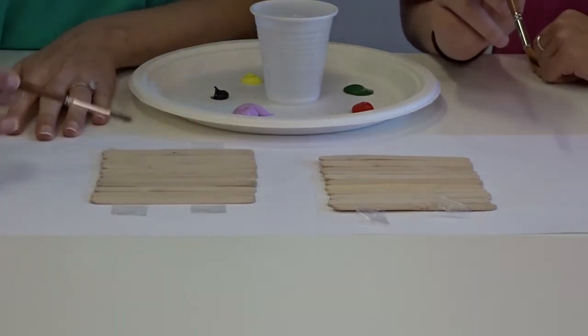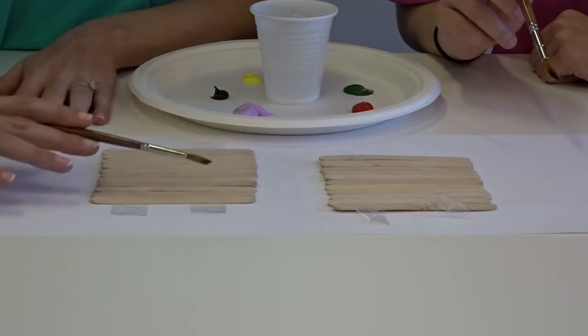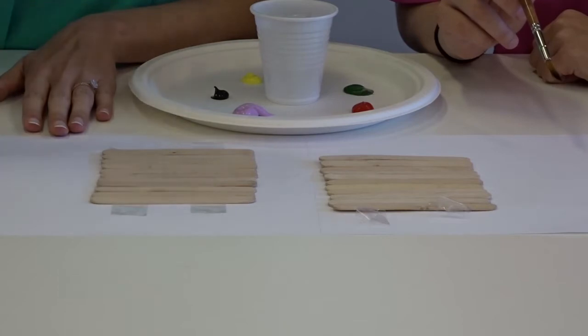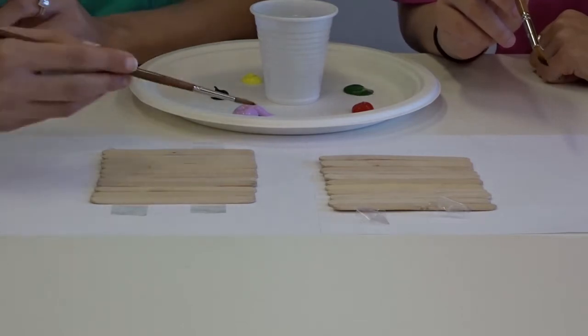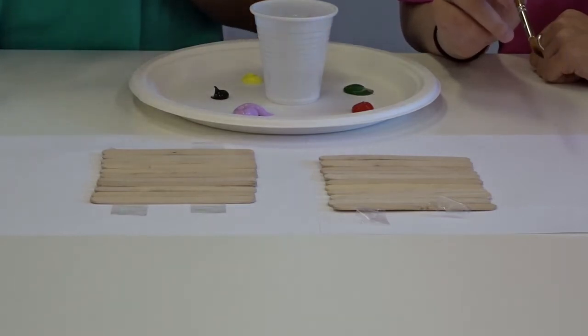We're also going to leave the background blank today because you have to paint the whole background and let it dry before you do any design. But as you could see in our examples that we showed you earlier, we did do the background silver, let it dry, then did our pictures on top.